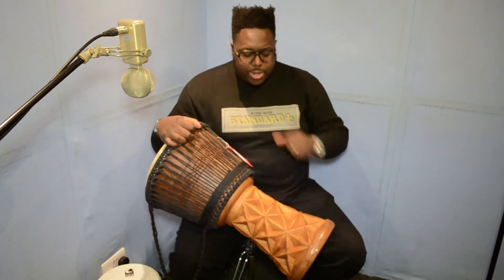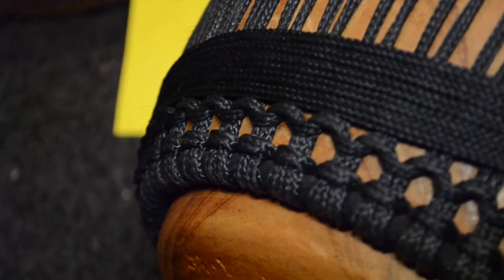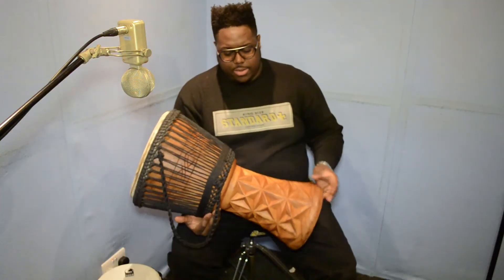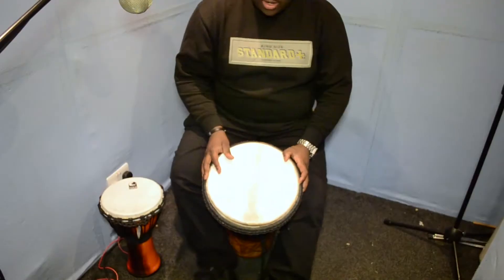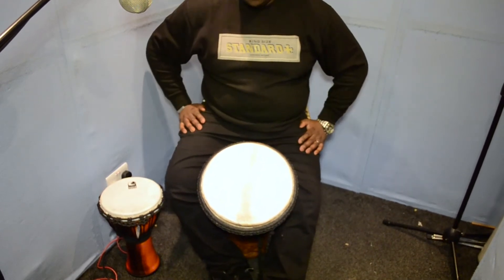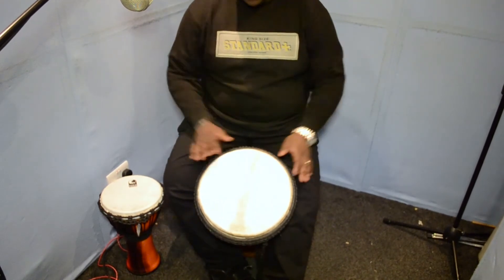This particular one is 12 inches in diameter and about 30 inches tall. It's designed to be put in between the legs and played like so. Basically the way I would do this is put it in between the legs and then tuck one leg underneath so that you've still got the drum able to resound. And I just lean it forward.